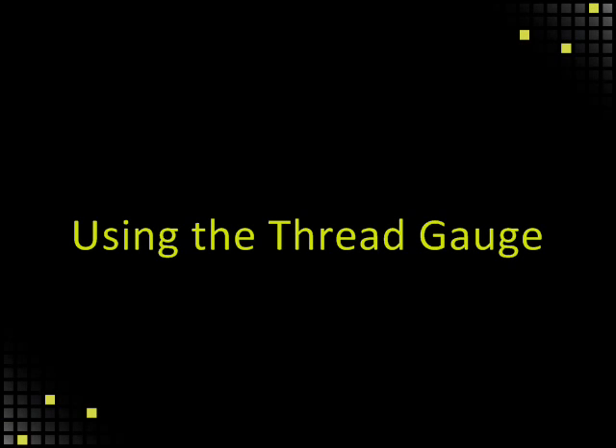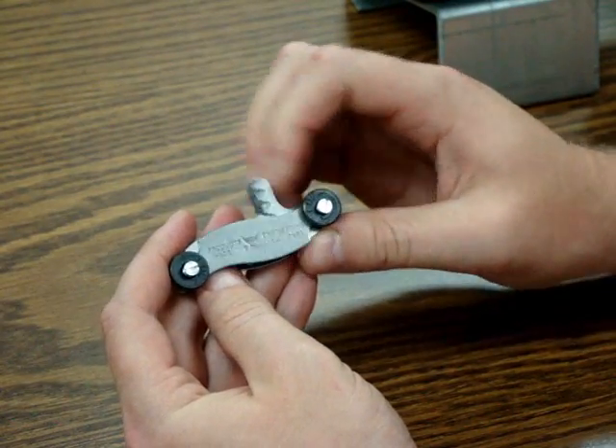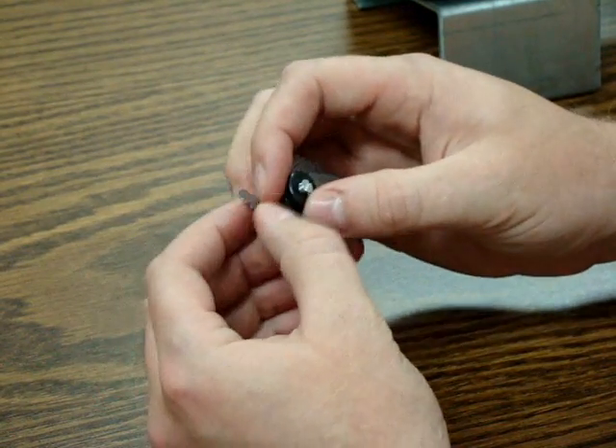Using the thread gauge may not be as common as the other tools, but for the more experienced salespeople that feel comfortable specking their own drilled and tapped or threaded axles, this is how it can be done.